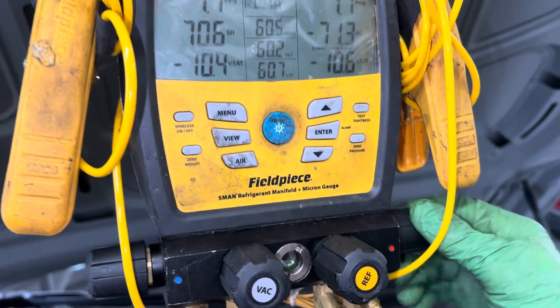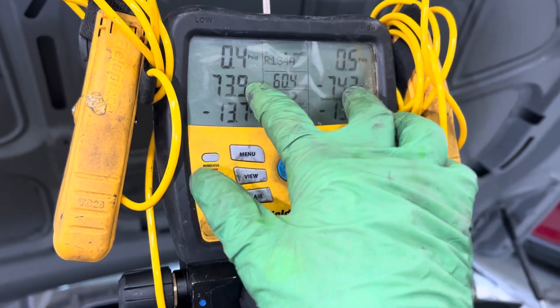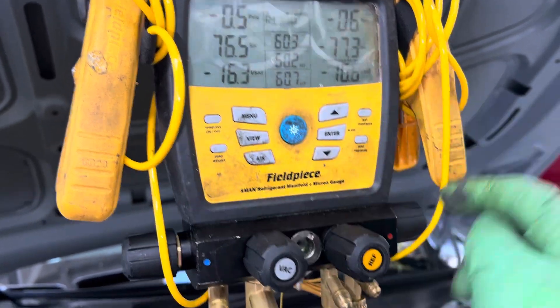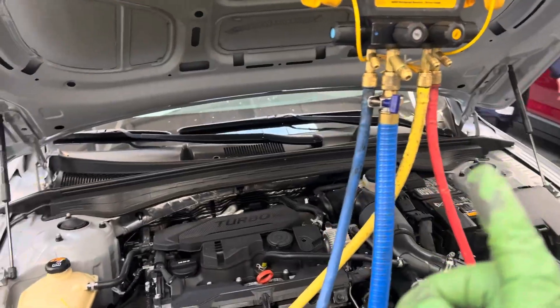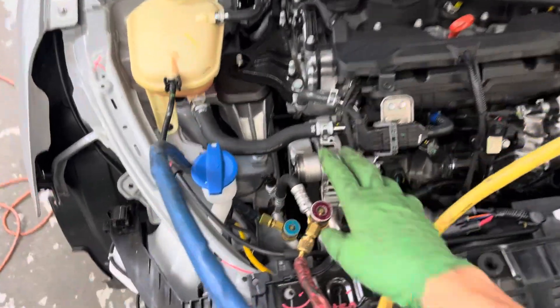Now I can do both sides, and as you can see we're rapidly pulling out of both sides and taking out the refrigerant. But that's the key point: do not remove refrigerant when recovering from the liquid line.